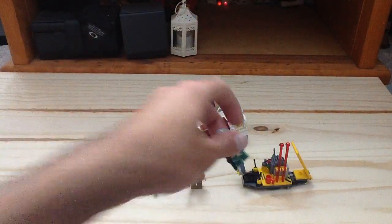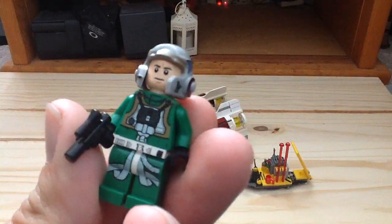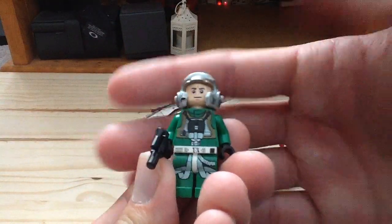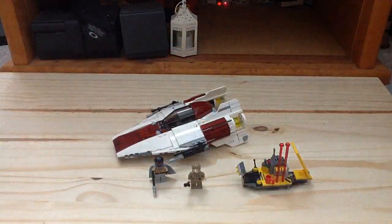Our first figure is the A-Wing Pilot — a very cool figure. There's the back print on his torso. The printing on him is really cool. I like that helmet of his, which looks really cool. I like that green on him. So there is the A-Wing Pilot.